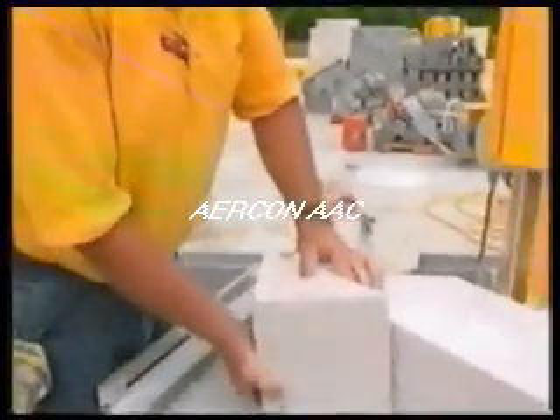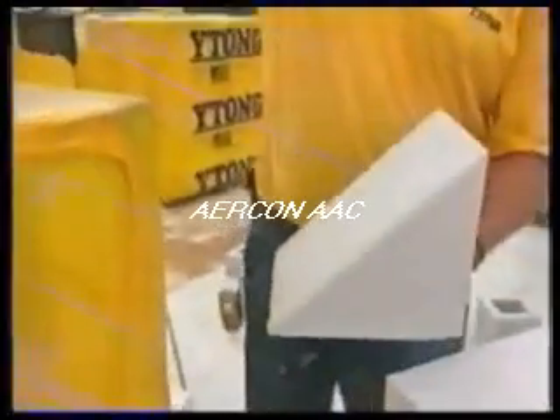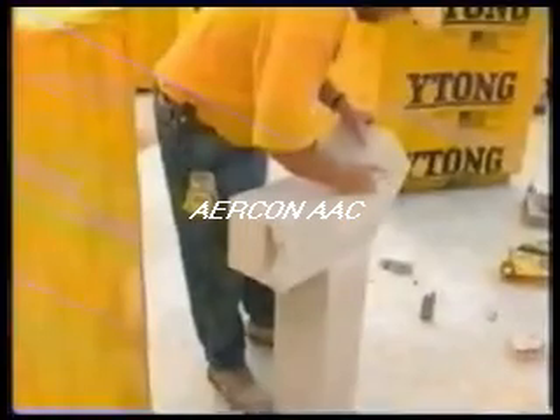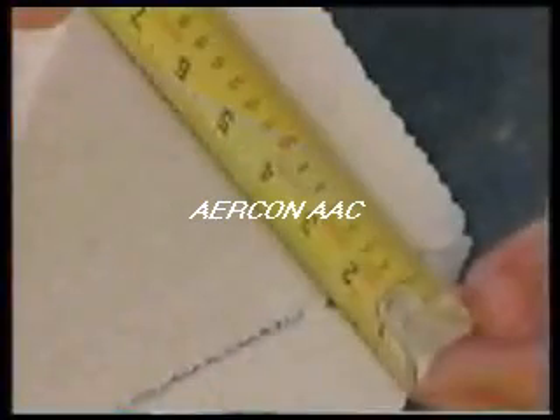A precision cut is made and dropped in to complete the course. Residential construction with bay windows is easy — make a single cut at 45 degrees, rotate the piece, coat with thin bed mortar, and attach to the original block. To maintain accuracy, measure to the thickness of the material being used.